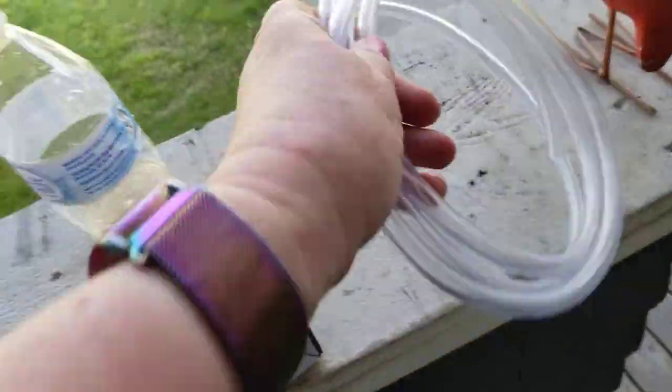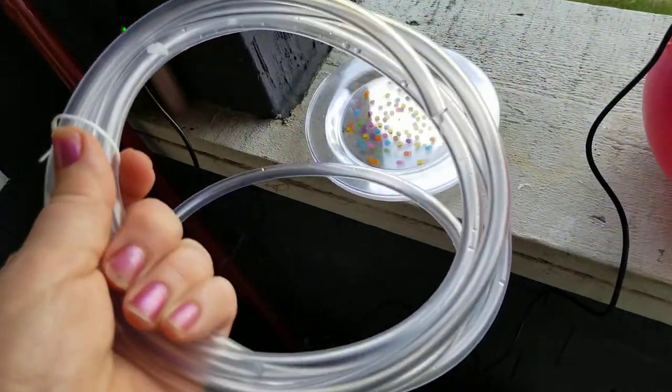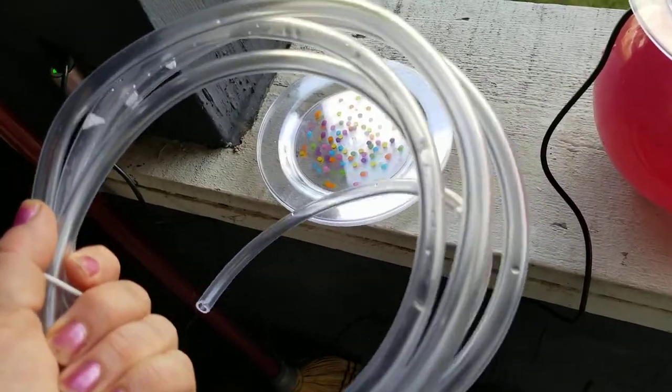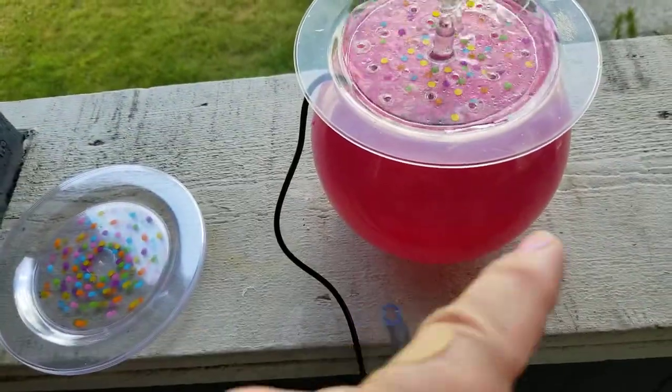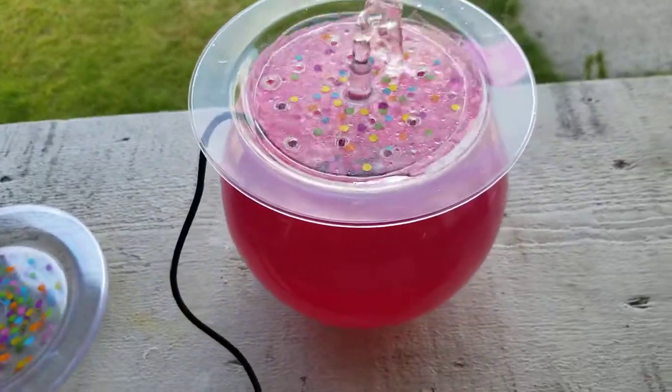The other thing I bought was this quarter inch tubing from Lowe's. I think this is 10 feet and it was like $3.50, so it's super cheap and you could use it for a bunch of pumps. How much you need depends on the size of the pot or bowl or whatever you're putting the fountain into.